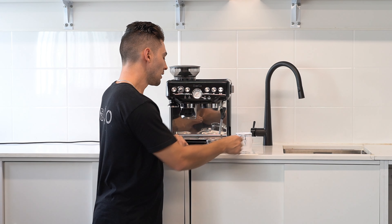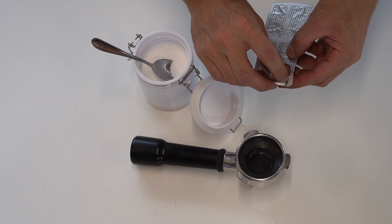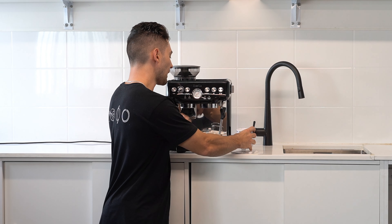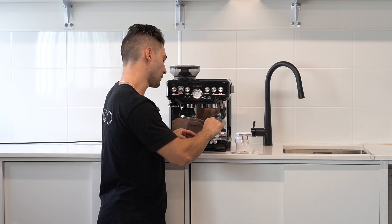Next we're going to need our chemicals. We can use the tablets that are included in the box — in this case we're going to add one whole tablet into the portafilter — or alternatively we can use chemical cleaning powder, adding about a quarter of a teaspoon into the portafilter.